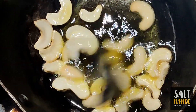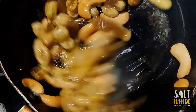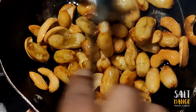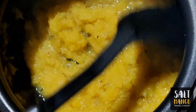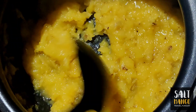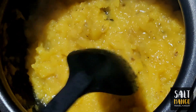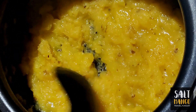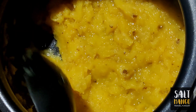Add some kismis. The chauvari is ready. Now start with the cashew nuts. We have to add a small amount of pineapple and add a cup of curd. I have been using 15-20 minutes to add a mint.